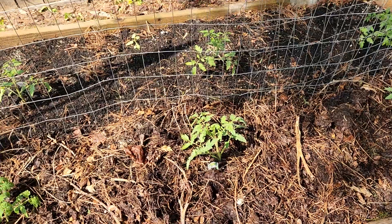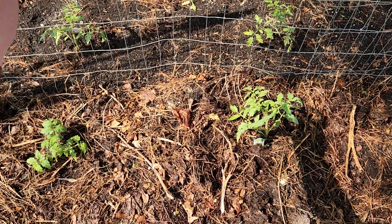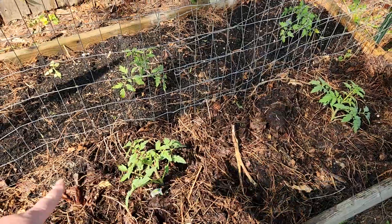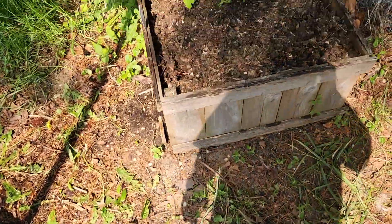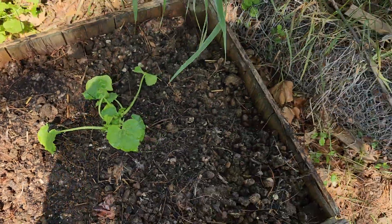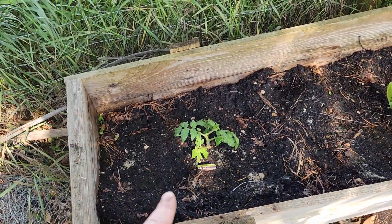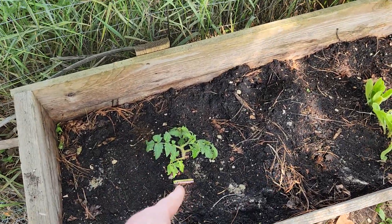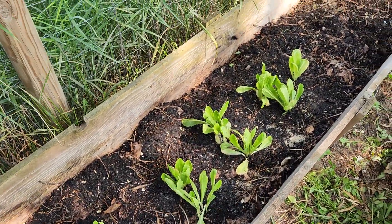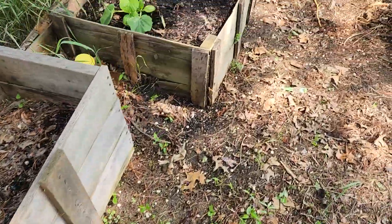I'm doing kind of an experiment. This side used stuff that came out of the gutter, and that side I just tilled up, so you can kind of see where the line is — we'll see how that goes. And then this is zucchini. I didn't pre-start any plants except for celery this year, which is still too small to bring out to the garden. This is another slicer tomato. And then this is all romaine lettuce — Alicia wanted lettuce. I still have the rest of this bed to plant stuff in, so I'm excited about that.